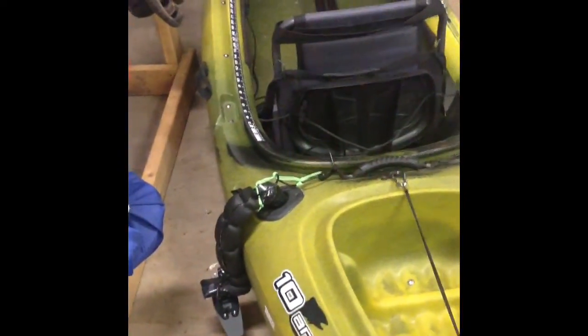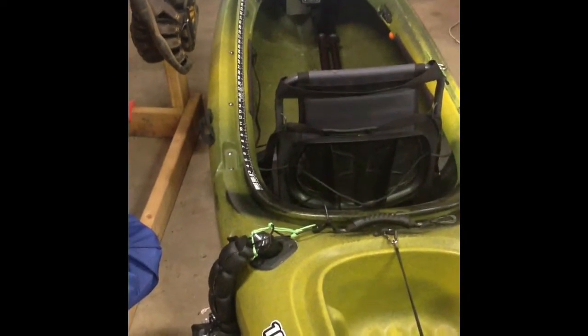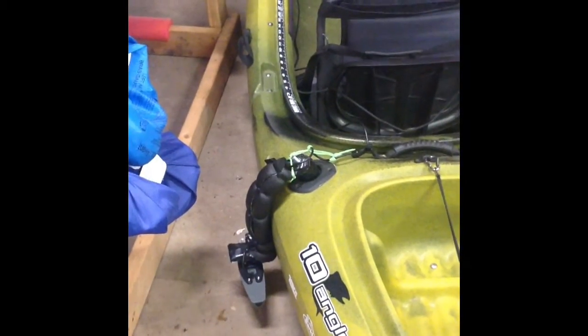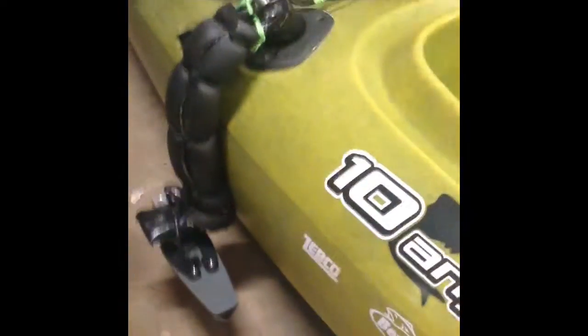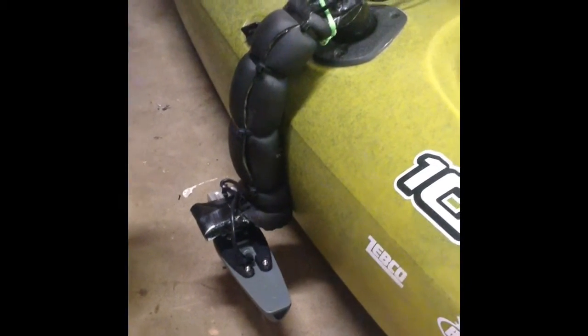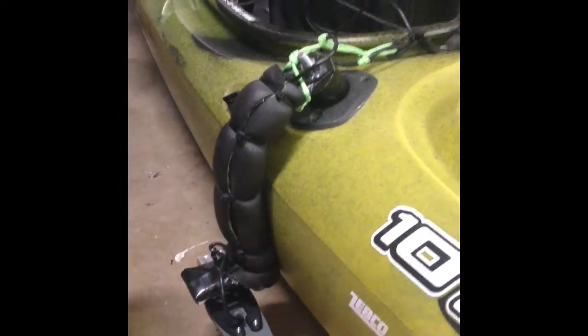And then I'll go back here and show you my transducer setup. I wanted to do an in-hull mount, but I didn't like losing some of the features like water temperature. So what I did was come up with this setup again using galvanized strapping. This is actually a bicycle peg I found that fits down in the rod holder just perfectly. And there's the transducer, which has a stainless mount — I'm going to use stainless bolts — and then I just wrapped the whole thing in duct tape before I put the foam on.